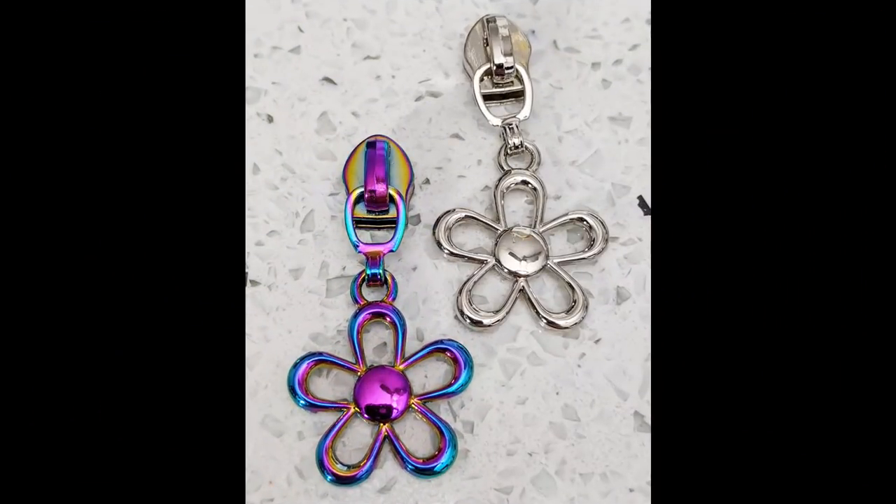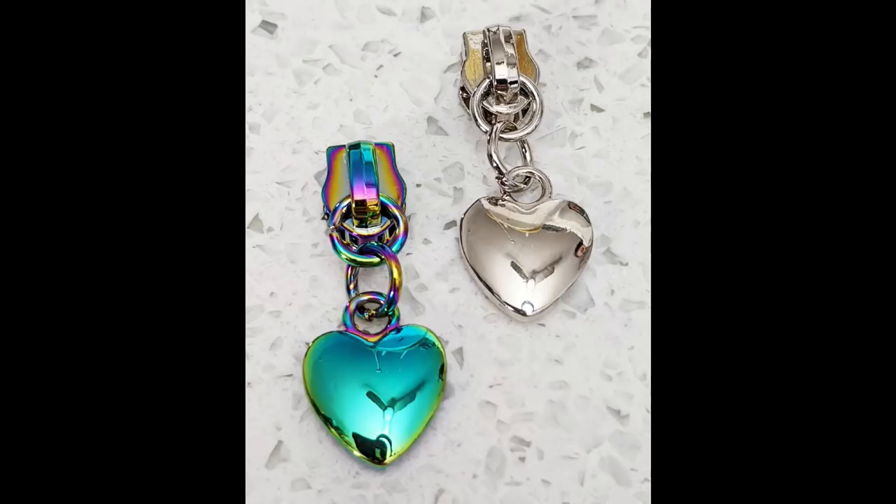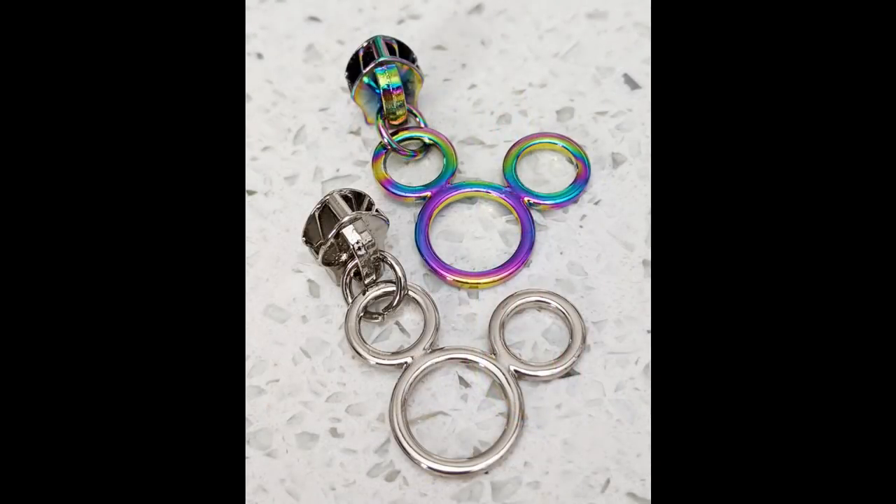I promised to let you know when the zippers by the yard tape and pulls were back in stock, and we do have them back in stock now, along with brand new zipper pulls in silver and rainbow finish. Danny's putting up pictures of the new zipper pulls — some really pretty designs in both silver and rainbow: a flower design, two heart designs, a heart cut-out pull, and of course Mickey Mouse. The new zipper pulls are a lot of fun. I've also linked to a past video on how to install zipper pulls on zippers by the yard using just a fork — it's really fast and easy without needing an extra pair of hands.